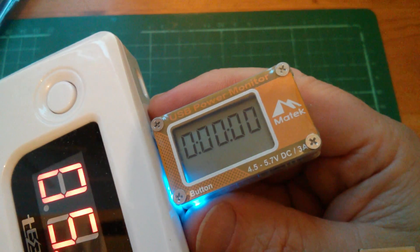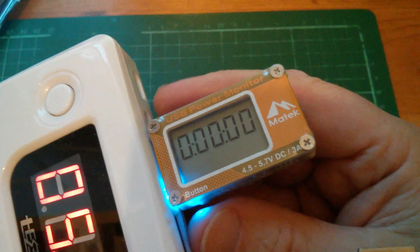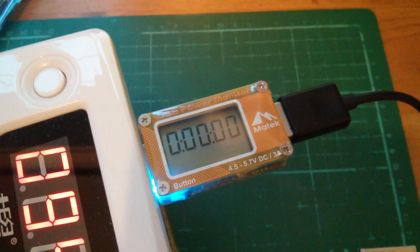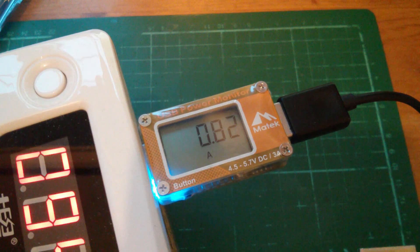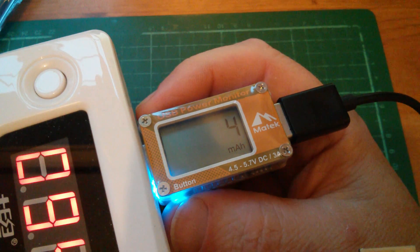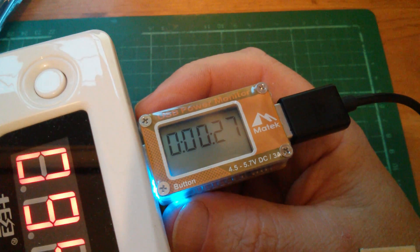The clock's not counting, so I assume it'll start counting when I start drawing some current. I'm going to plug this into my Nexus 4 phone — I'm filming with it. Let's leave it on the clock setting and plug in the phone. It flipped to amps and the phone's drawing 0.82 amps — that sounds about right. Around about 4 watts, 3 milliamp hours and counting. Total milliamp hours is the same number, and the clock is now running.